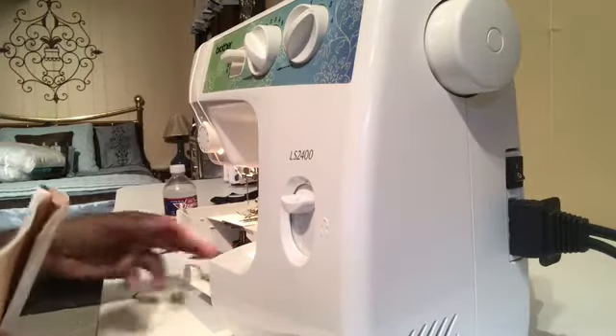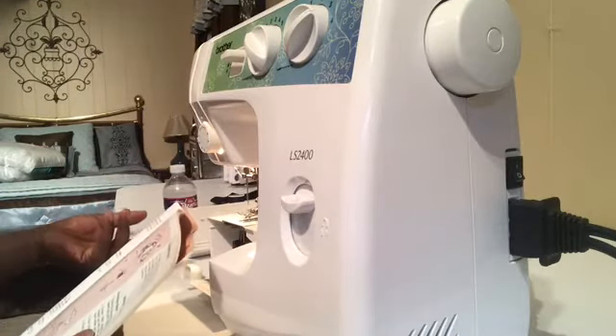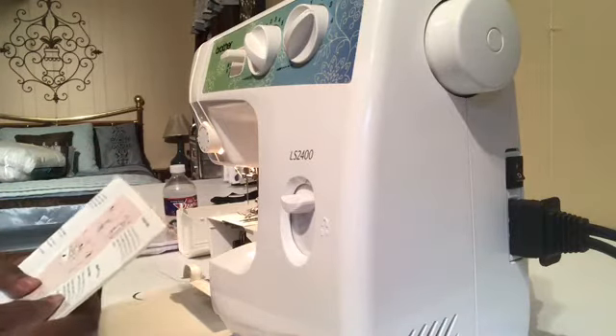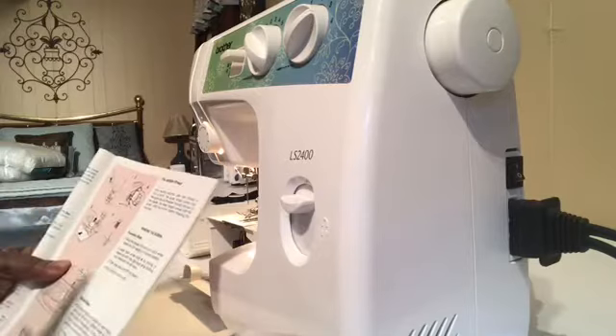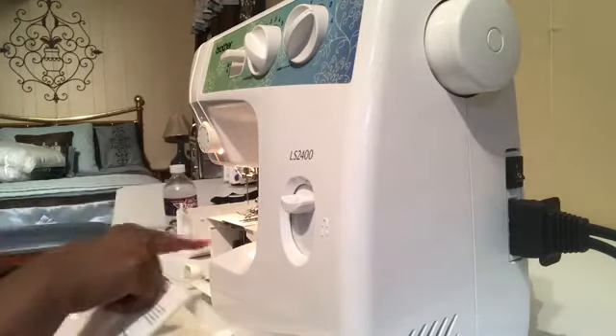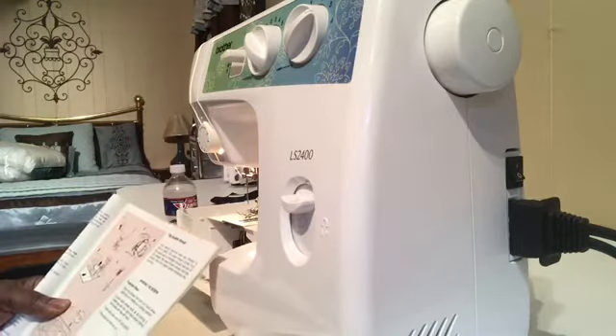I'm going to go ahead and give you a demonstration — a big demonstration, really — and we're going to get this bobbin thing solved today. This is a demonstration on how to get the thread from the bobbin from down here to up here and ready to sew.